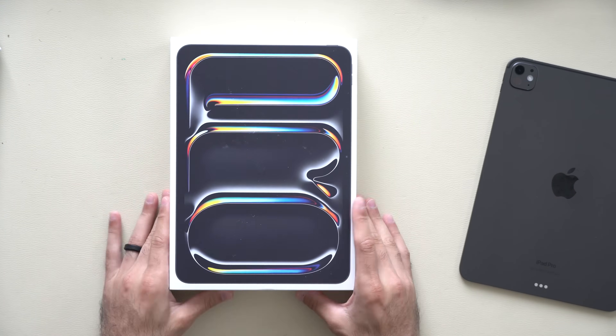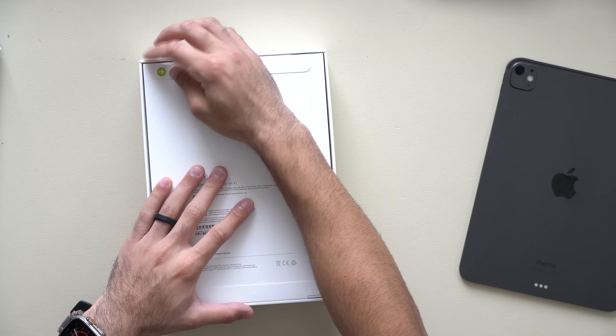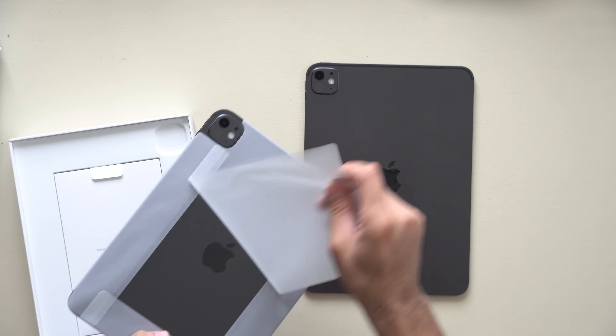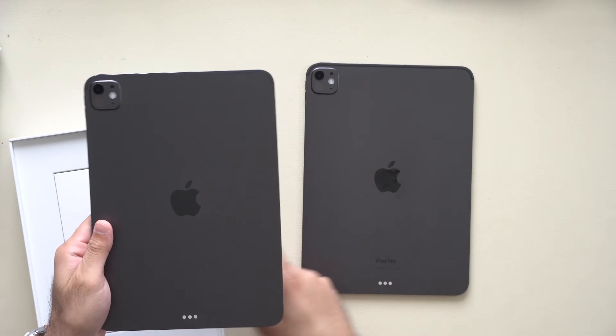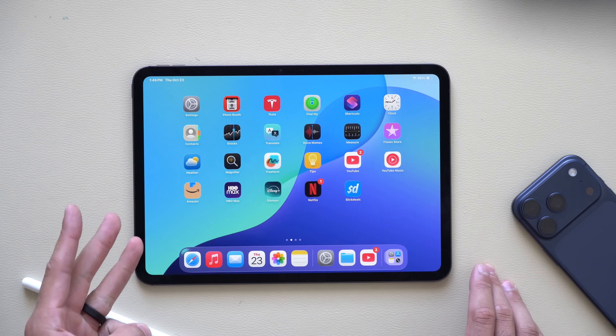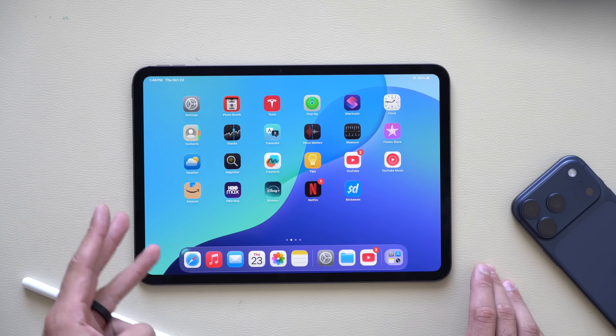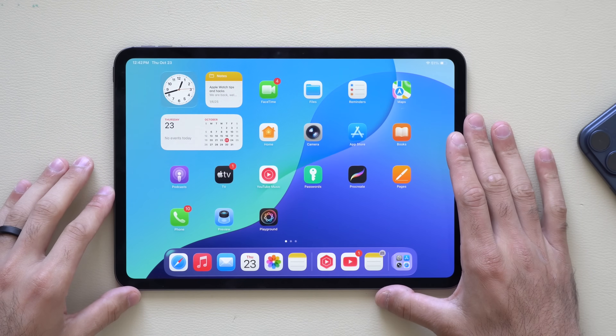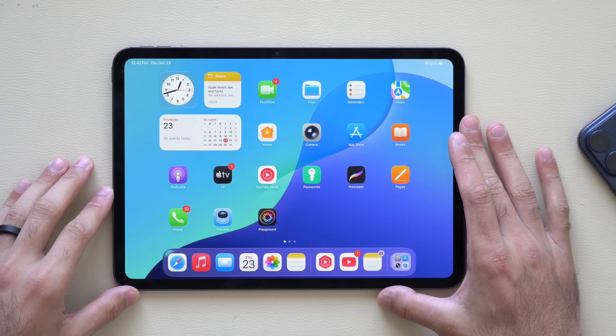What's up guys! You just got done unboxing your brand new iPad Pro and you're already done setting it up — signed into your iCloud account and all that good stuff. In today's video I'm going to give you my favorite features, settings, and some things you need to do first after setting up your all new iPad Pro. I'll include timestamps in the description below.